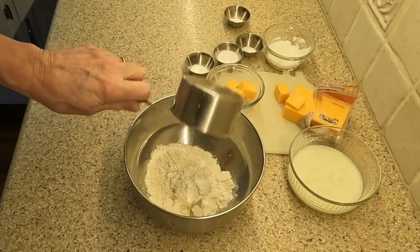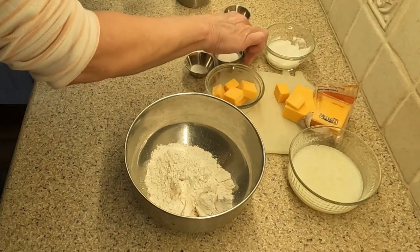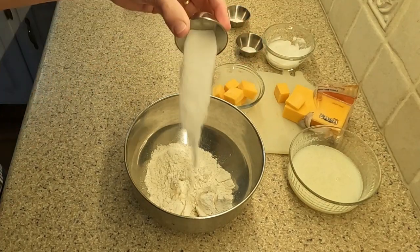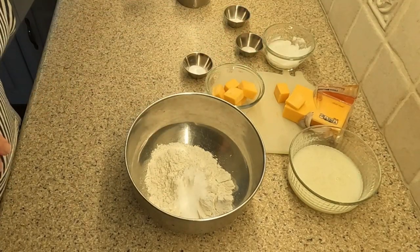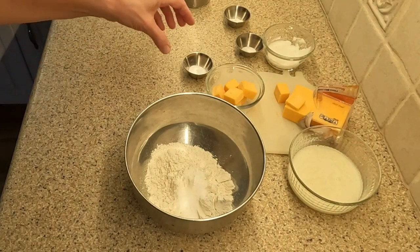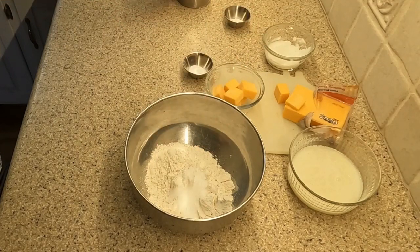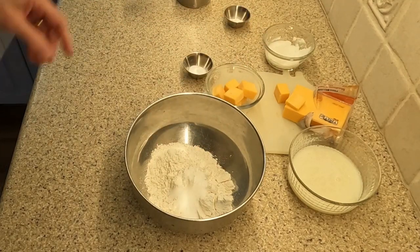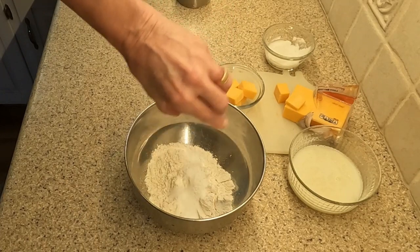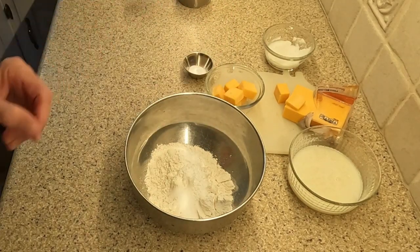Gather together the following ingredients: a half cup of cheddar cheese cut into small squares, two tablespoons of melted butter, one and one half cups of all-purpose flour, one tablespoon of sugar, a quarter teaspoon of salt, one teaspoon of cream of tartar, a half teaspoon of baking soda, two tablespoons plus two teaspoons of shortening, and a half cup of buttermilk.